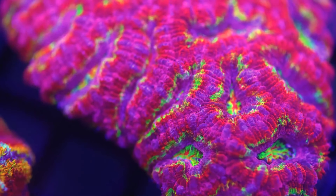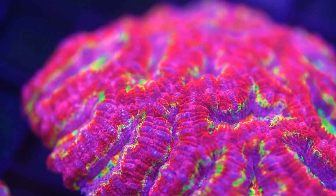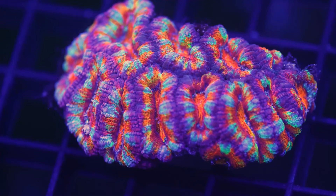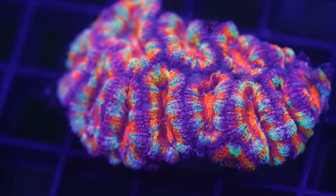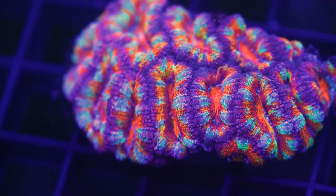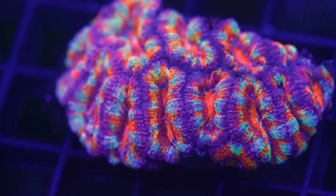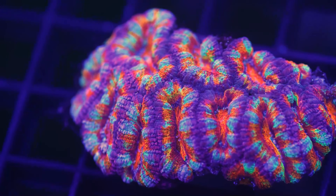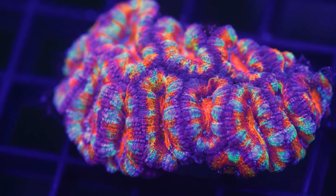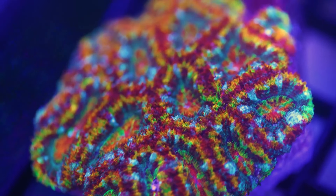Another thing with Acans is they like to be fed and they like a dirtier tank from what we've seen. They can almost be thrown nutrients similar to Zoas and some of the soft coral that are very forgiving with higher phosphates and nitrates — we found that same care for Acans can be very beneficial too. Those are the tanks where we see Acans performing the best. Sometimes it's not just the testable parameters on a day-to-day basis, but trace elements and anything that you can do such as Reef Energy A+ or AB+, those are good coral aminos. All of that matters with Acans as you're trying to keep their coloration.